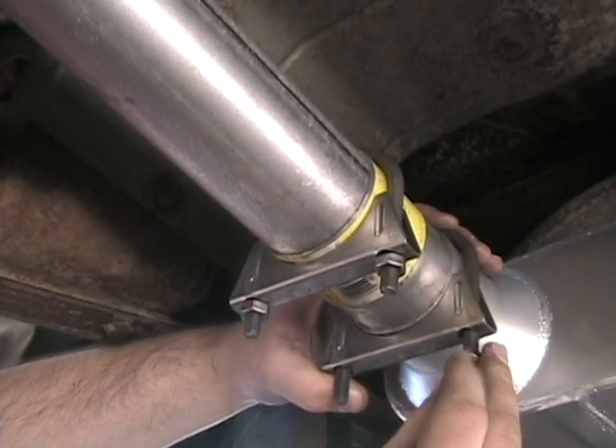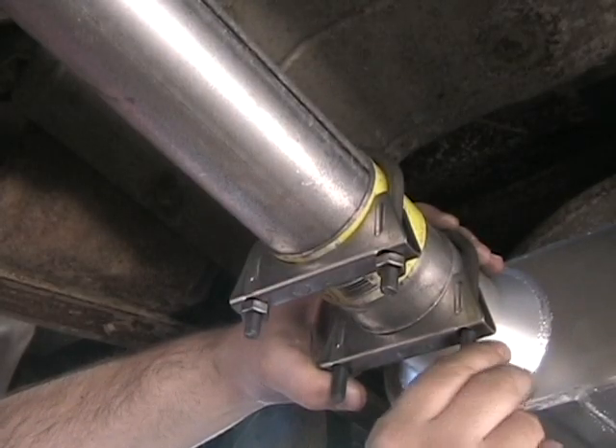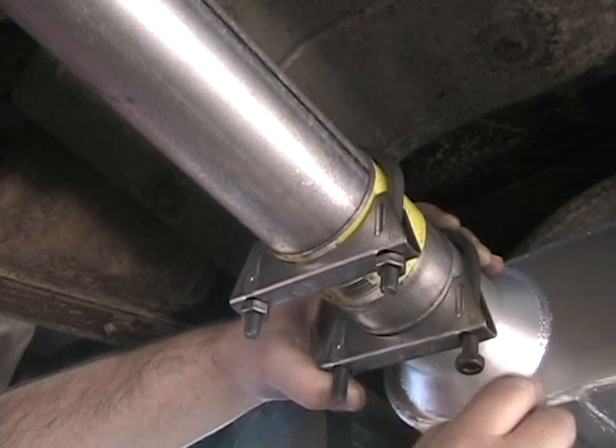I usually like to do one side first so the bracket doesn't fall down when I hit it with the impact gun. I can get the nut to thread here. There we go.